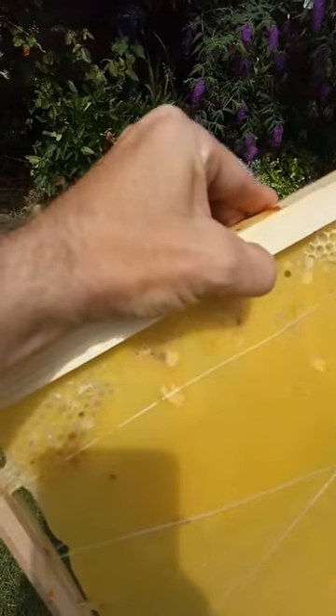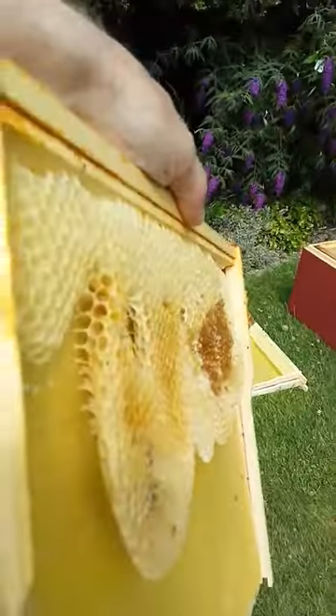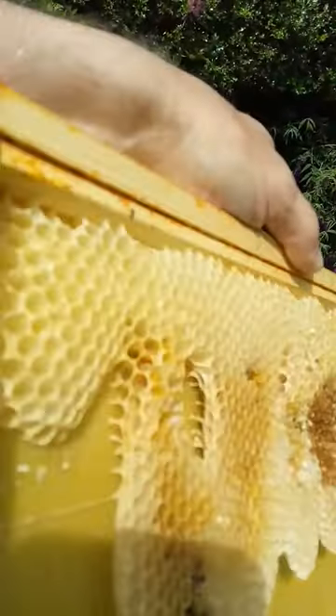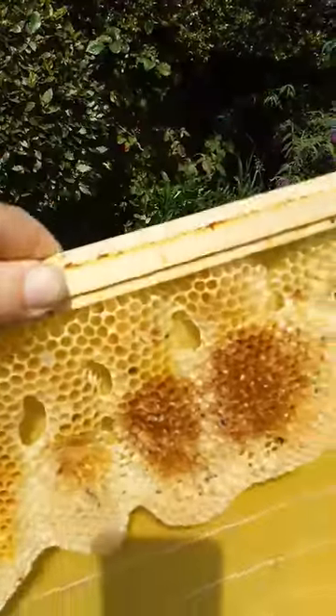Sometimes the bees build it out quite as you would want them to, but sometimes they get their own ideas about how they're going to build the comb and draw it out, which isn't so ideal for managing bees and looking out for swarm cells or finding where your queen is.